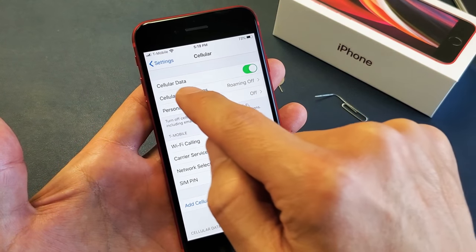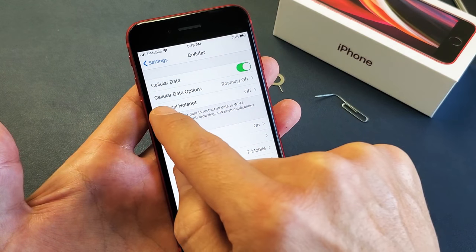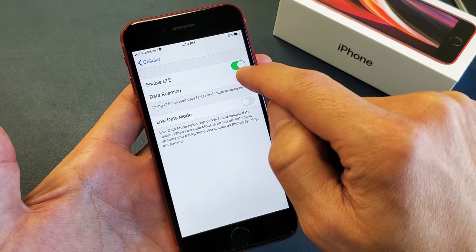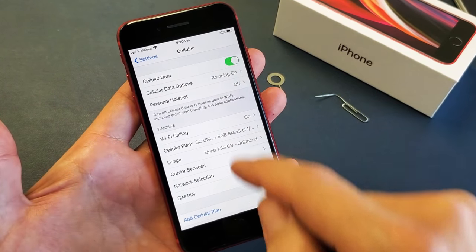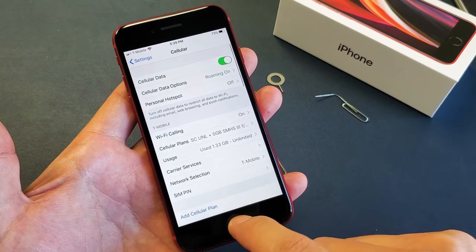Now by default my cellular data is on. Cellular data options — it says my roaming is off. I want to turn my roaming on since I don't get charged for roaming; it's all free roaming for me, so I'm going to go ahead and leave this on. If you go down here, you can see my network selection — it's automatically on T-Mobile. So there you go.